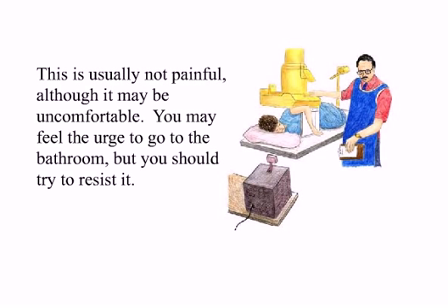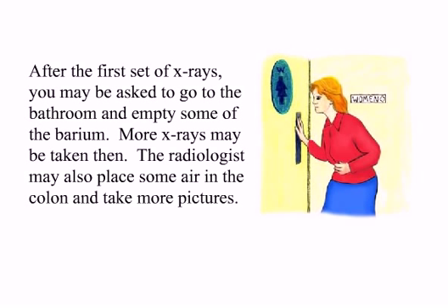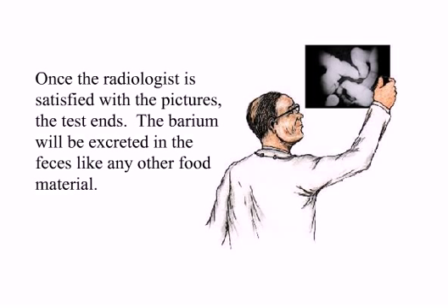This is usually not painful, although it may be uncomfortable. You may feel the urge to go to the bathroom, but you should try to resist it. After the first set of x-rays you may be asked to go to the bathroom and empty some of the barium. More x-rays may be taken then. The radiologist may also place some air in the colon and take more pictures. Once the radiologist is satisfied with the pictures, the test ends.